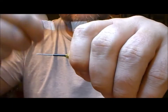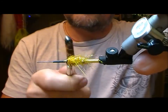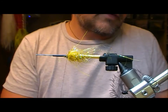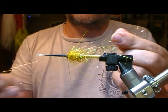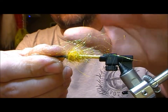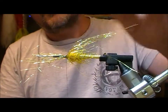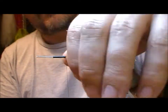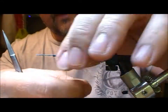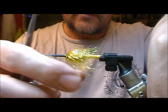Once I have that on, I can take my dubbing brush and roughen that out a bit. To create a halo effect, I'm going to take another bunch of my gold light bright, pull the fibres into line and set that on halfway along its length, letting it go the whole way around the shank. A loose wrap on and then fold it all back. These are a bit long and they're going to tangle, so I'm just going to snip them off a bit — and that will give me a halo effect.